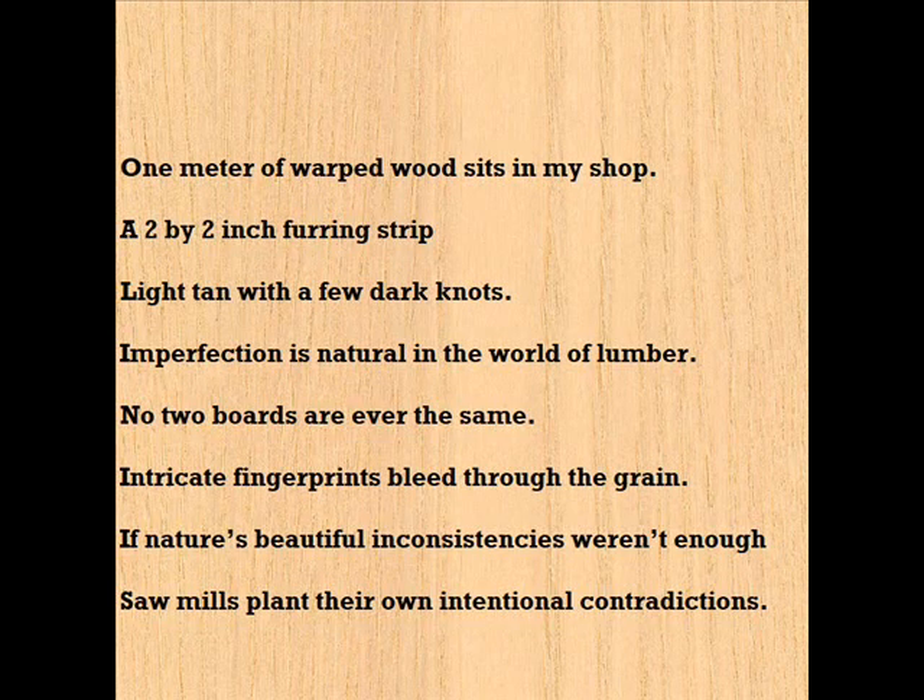One meter of warped wood sits in my shop. A two-by-two-inch furring strip, light tan with a few dark knots. Imperfection is natural in the world of lumber. No two boards are ever the same.